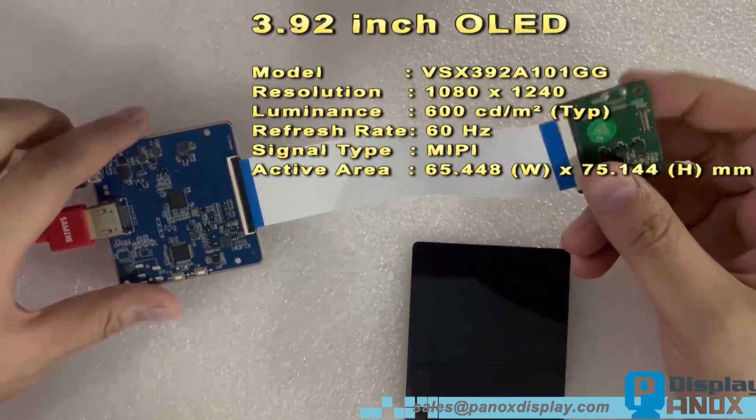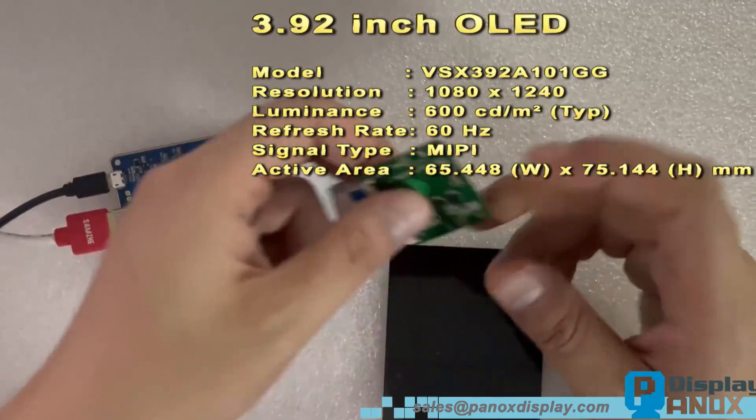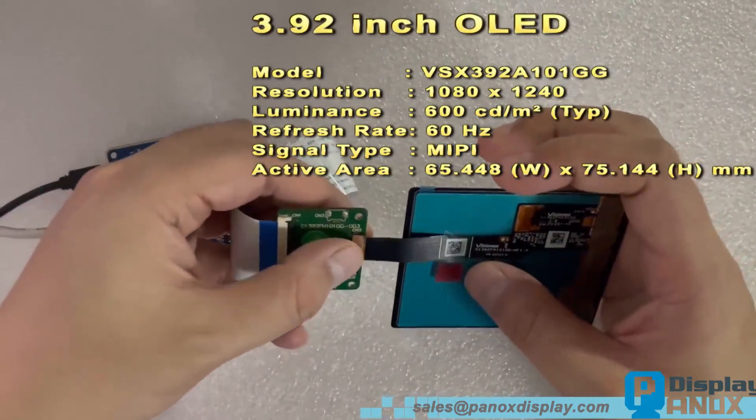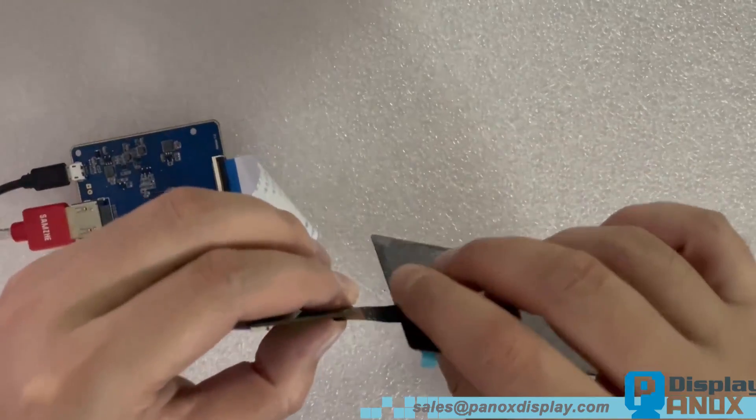The driver IC is Raydium RM692C9. OLED does not need a backlight — it uses self-luminescent pixels, so its operating temperature range is wide, from minus 40 degrees to 80 degrees Celsius.